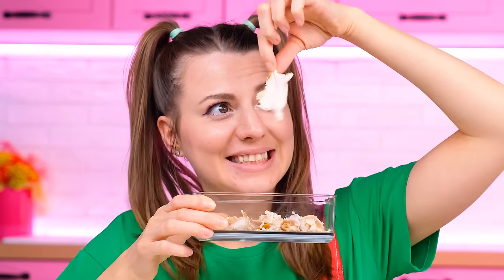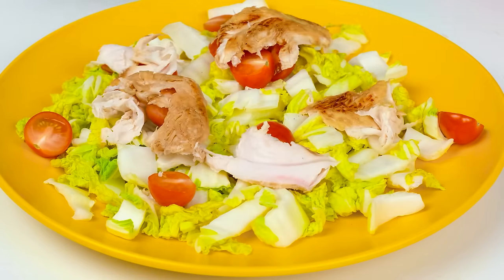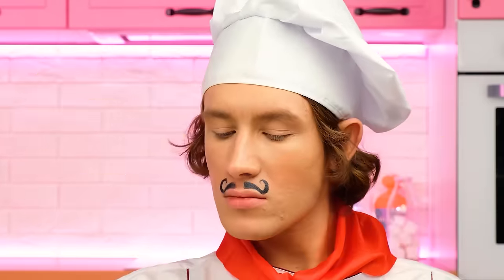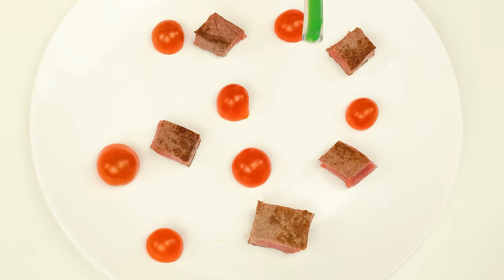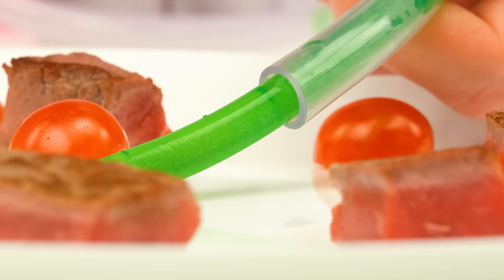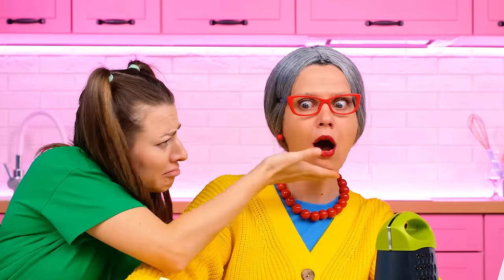Awesome! It literally looks awesome! Perfectly fried steak! And… Putting it on a plate! And here are the greens! Just on time! Unusual! Nice! Wow!